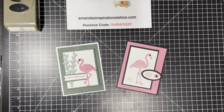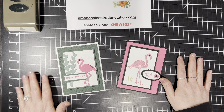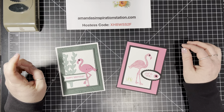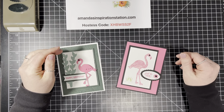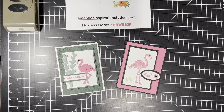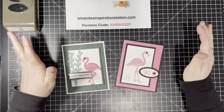Hello, everyone. My name is Amanda Waldhart, and you are here with amandasinspirationstation.com. Can you believe that today is the last Wednesday in April? I can't get over how fast time has flown, especially with all the stuff we all had to deal with COVID and everything. I still feel like time has just flown by.